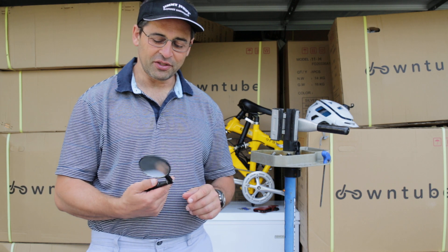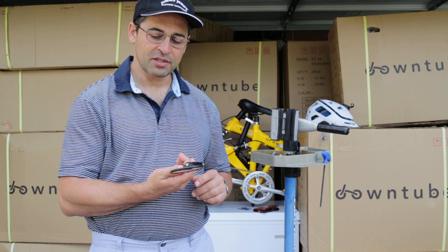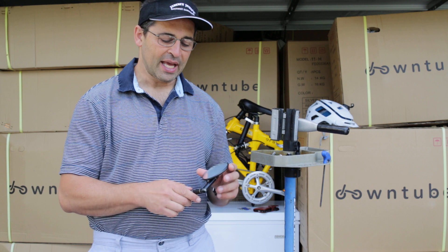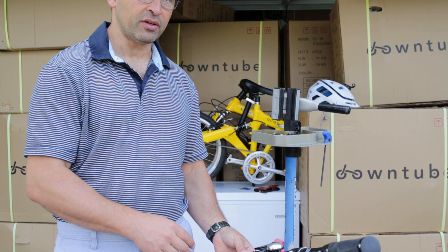But eventually, about 15 years ago, I started using these Mirrycle mirrors. These are awesome. First of all, they bolt in inside the handlebar with a three millimeter Allen.